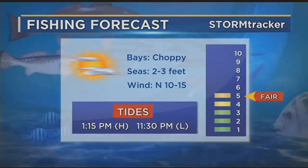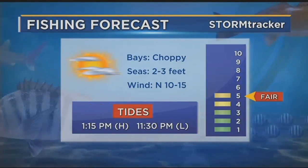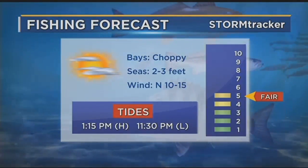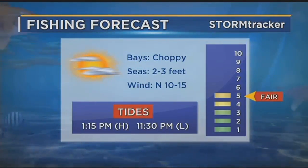And your fishing forecast: north winds tomorrow at about 10 to 15, seas running two to three feet, a little choppy early, maybe okay by the afternoon. High tide is just after lunch time, and it'll be falling the rest of the day. Just got to enjoy this nice weather we're seeing this time of year, whether you have to work or you can get out on the water.